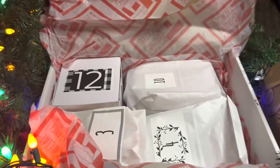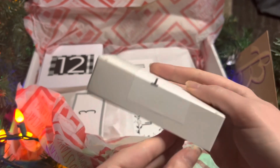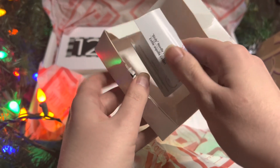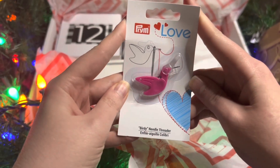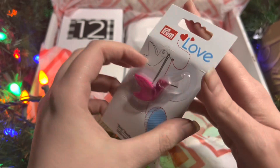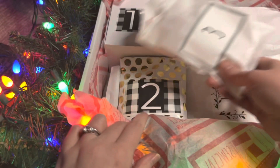We have a blend of gift wrapped items, bagged items, and boxed items. Going ahead and opening up Day One in this little adorable box — we've got the Birdie needle threader from Prim Love. This is a super useful tool, small travel size, compact needle threader. You put it through the eye of the needle, your thread hooks in easily, and you just pull it through. And it's darling and adorable.